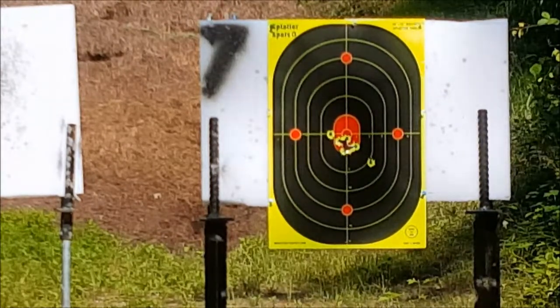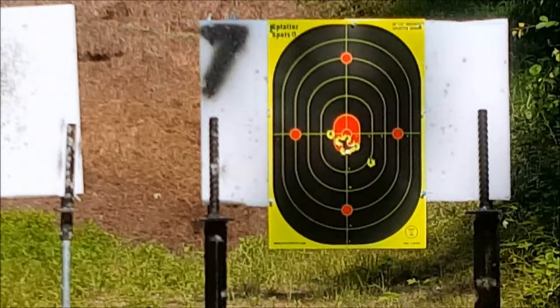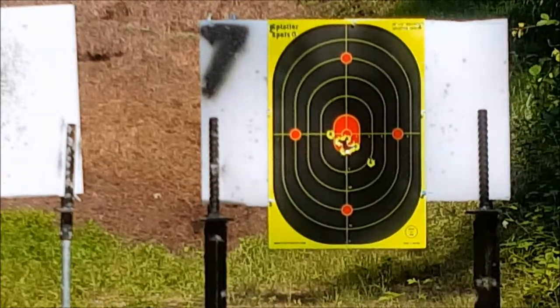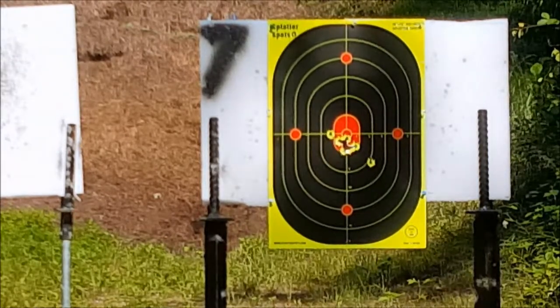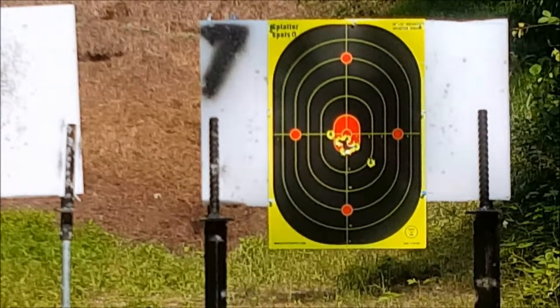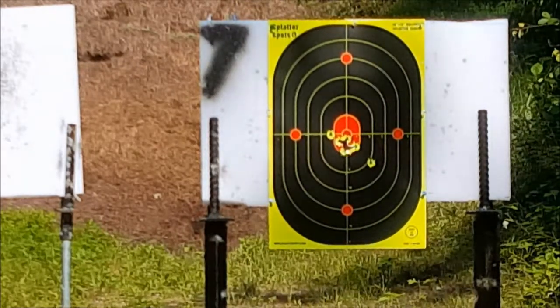Not bad! I had a little flyer there on the bottom right, but I'm pretty happy with that. I've got another few mags here that are loaded — let's continue on. Let's try for the 12 o'clock dot and see how well I can do.